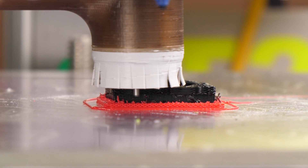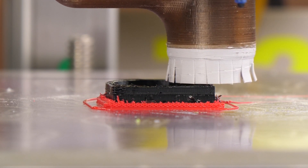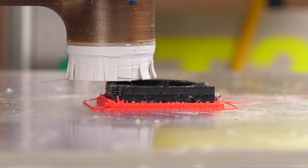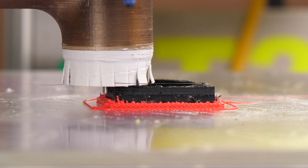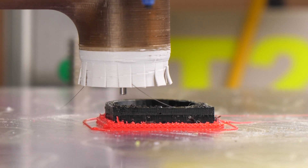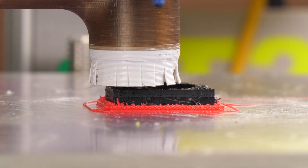Notice the slow travel moves, which is a limitation by Fusion 360's free version. Also, the chatter marks are due to too high chip load as I'm running the tool too fast. This is roughly 500 millimeters per minute and just about 5000 RPM with a single flute cutter.